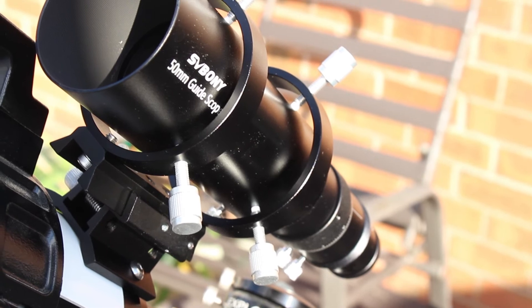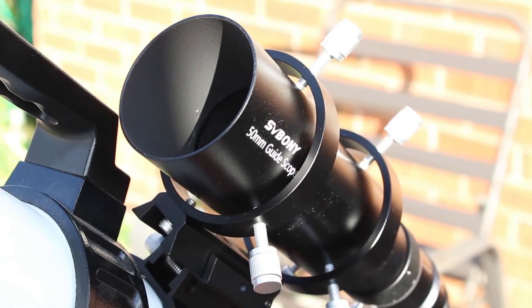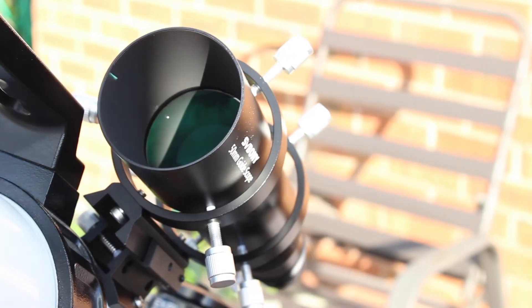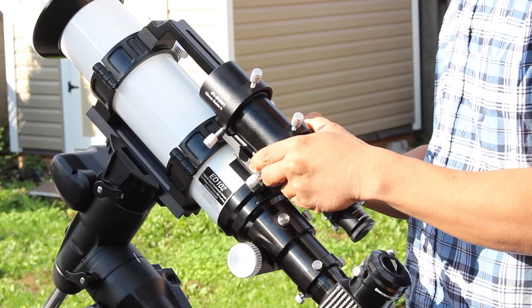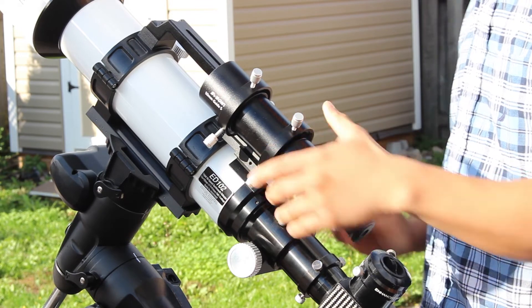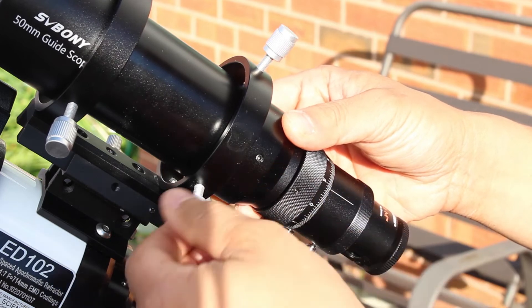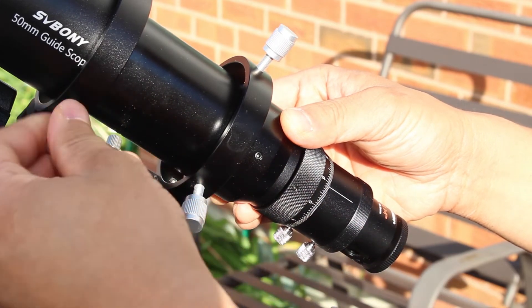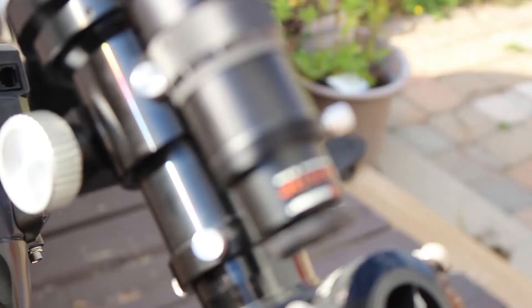A few things worth noting though are that the trade-off for not needing an extension tube to reach focus is that you cannot use a diagonal as an attachment. Also, this didn't come with any manual so you would have to figure it out for yourself on how to assemble and install it. I hope this video helped a little bit in that regard. And lastly, the images through the eyepiece appear upside down, but I already expected that.